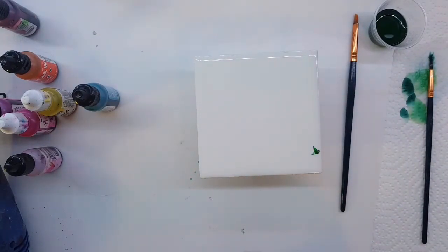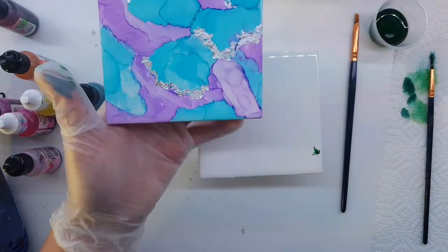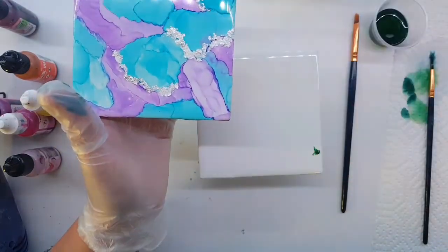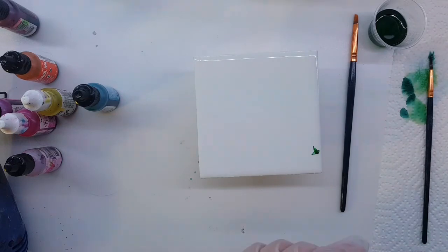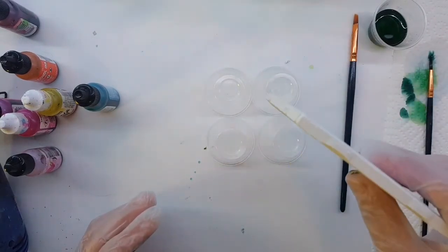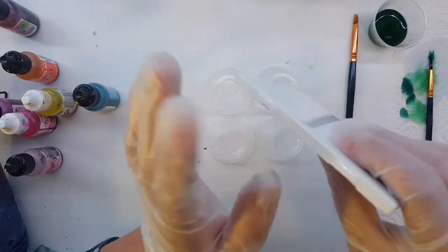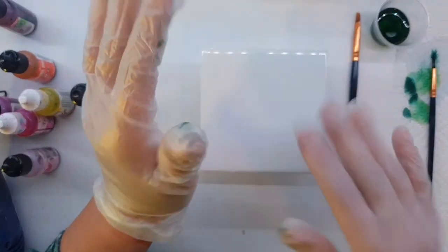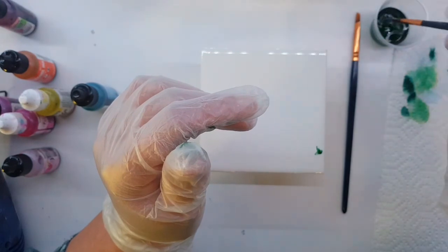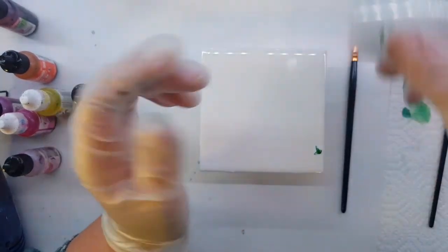Hi guys, it's Ray. Today we are doing watercolor ink coasters with some leafing. These are some I did already — these are ready for resin. I want to get four more done. I used silver leafing on these; today I'm going to use gold, just so I have some of each. I have blank tiles — these are just four by four ceramic tiles. I get mine at Home Depot. The ones at Lowe's have an ivory color and a barcode on the side. I have a cup here with some alcohol, an assortment of brushes, and a bunch of medicine cups.